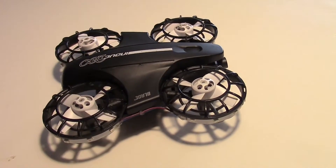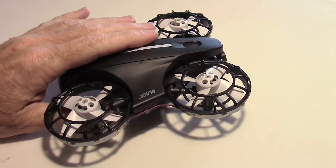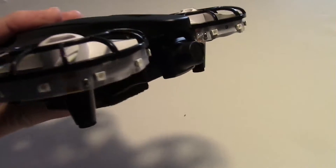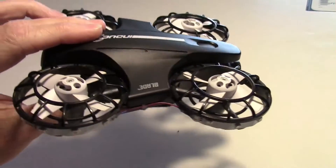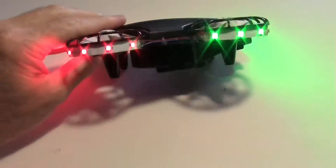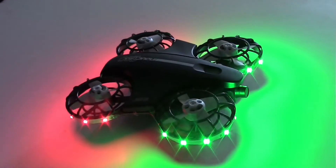I put some LEDs on my Inductrix 200 to make it easier to see. I can still fly FPV if I want to, but the LEDs make it easier for me to see the orientation of the quadcopter, both in the daytime and at night. Here's how they look. I'm very happy with the appearance and the ease of visual orientation.